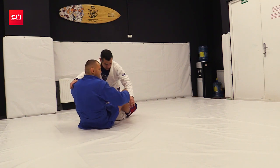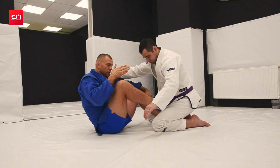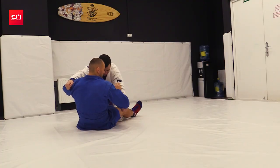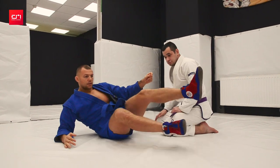Whether you use full guard, butterfly guard, or something else, it doesn't matter. In this move our goal is: one leg on the outside, one leg on the inside — that's a must. One leg will negate his base that way, and the other will elevate the body. That's the motion.